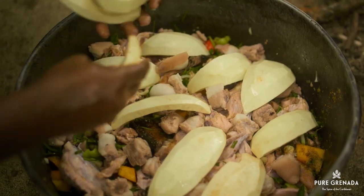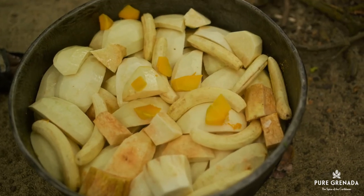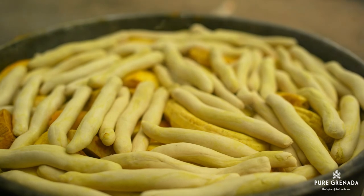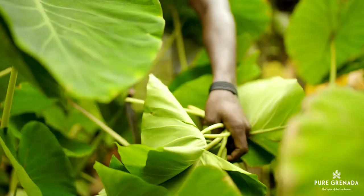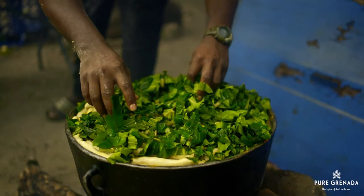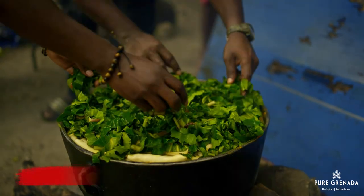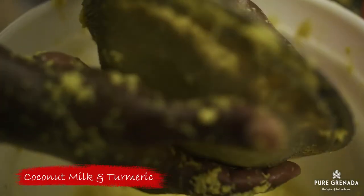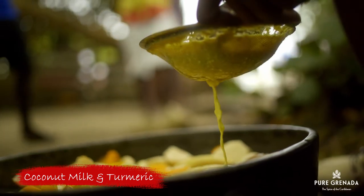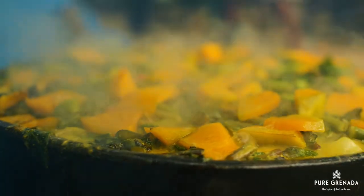Now, to pack the pot — that is the real skill. You must artfully stack all these ingredients in your pot and cloak it in callaloo. Let it simmer slowly in a bath of coconut milk, turmeric — which was introduced to us by South Asian immigrants — curry and other seasonings. Boy, pure perfection.